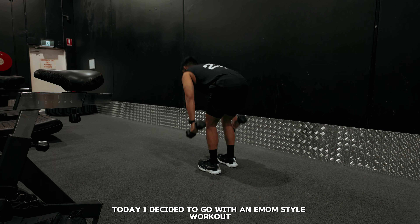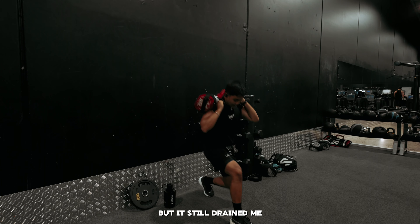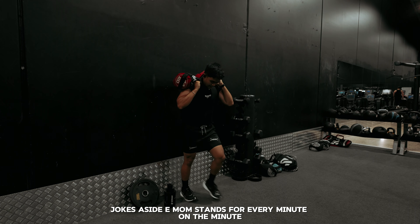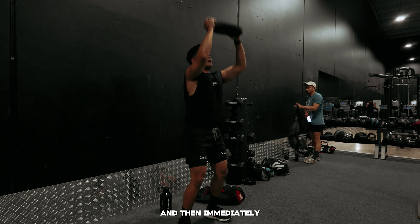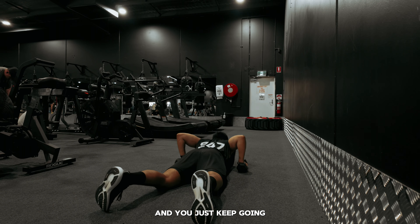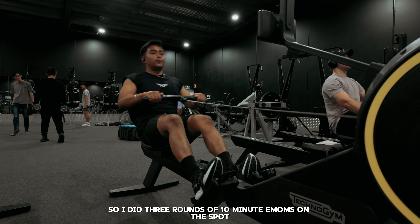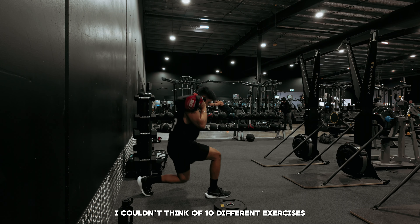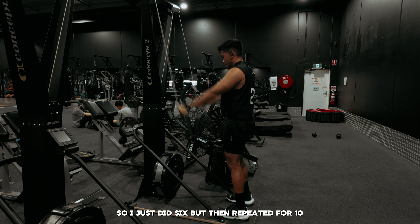I decided to go with an EMOM style workout. It's got nothing to do with your mother, but it still drained me. Jokes aside, EMOM stands for every minute on the minute. So basically you do an exercise for a minute straight and then immediately do another exercise for a minute straight, and you just keep going. I wanted to do a total of 30 minutes, so I did three rounds of 10 minute EMOMs. On the spot I couldn't think of 10 different exercises, so I just did six but repeated them for 10.